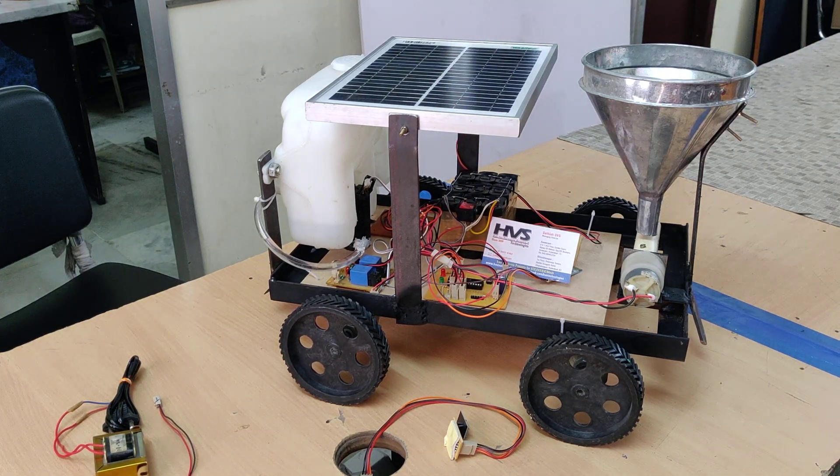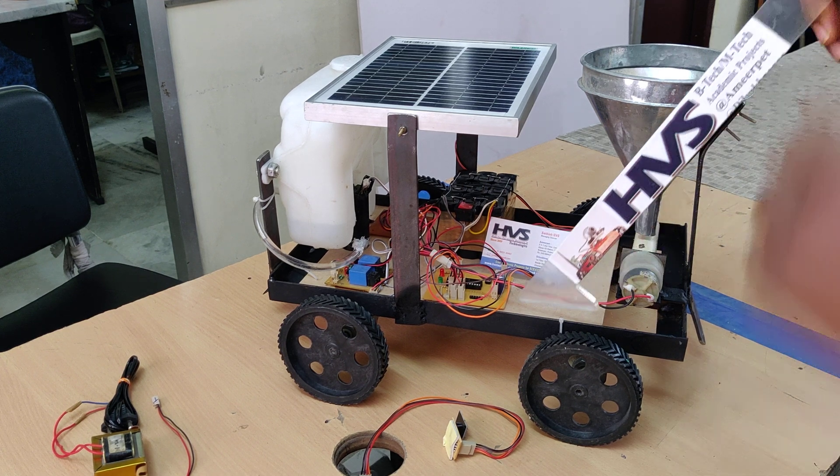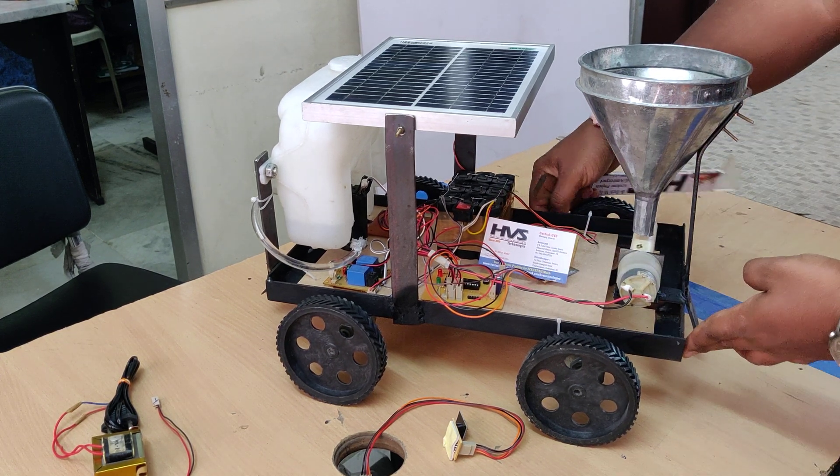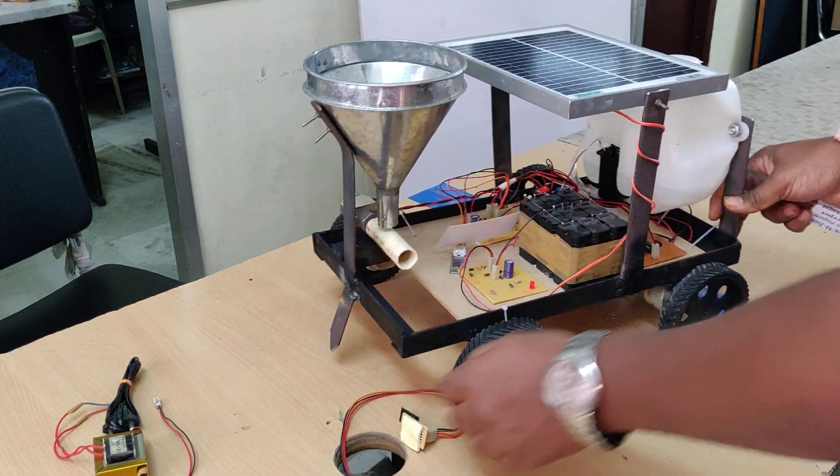Another output is the watering motor as well as the seed sowing motor. Robot movement — forward, backward, left, and right — is controlled through the L298D motor driver.